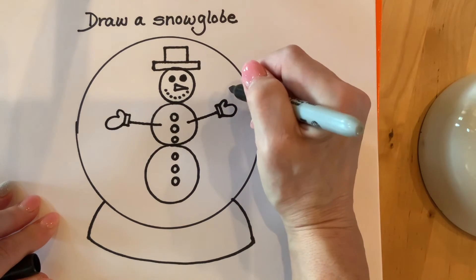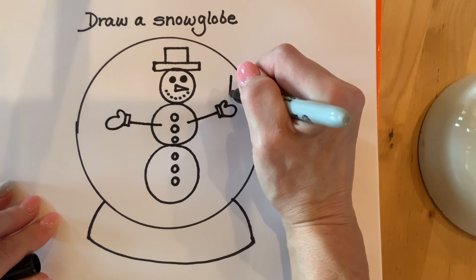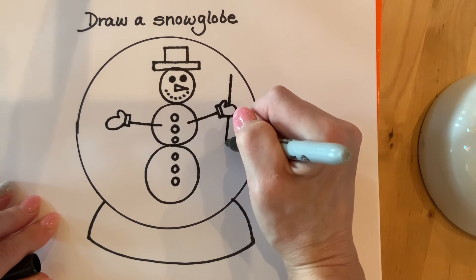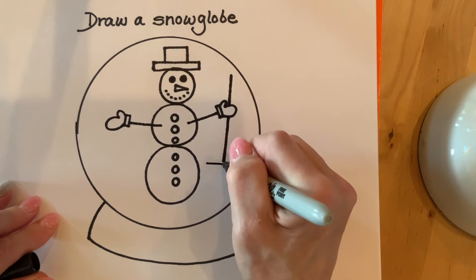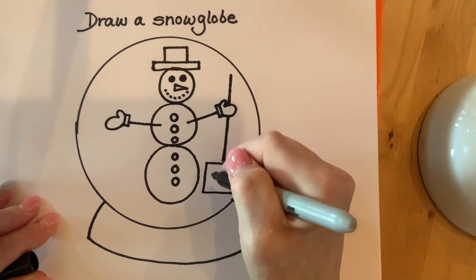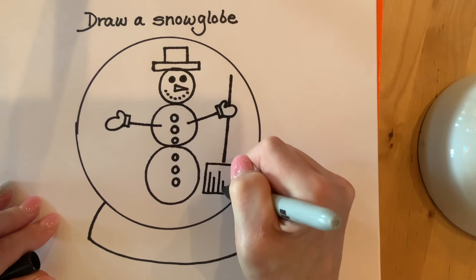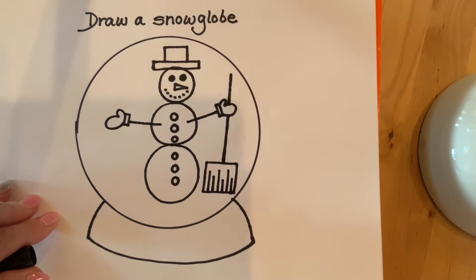Our snowman is going to be holding a shovel, so we're going to make a straight line coming down. It's going to stop at the mitten, then continue on the other side of the mitten and stop. Now we have to make the bottom part of the shovel, which is going to be a square at the bottom. Then I'm going to make some different sized straight lines at the bottom for the shovel. There's our snowman with a shovel.